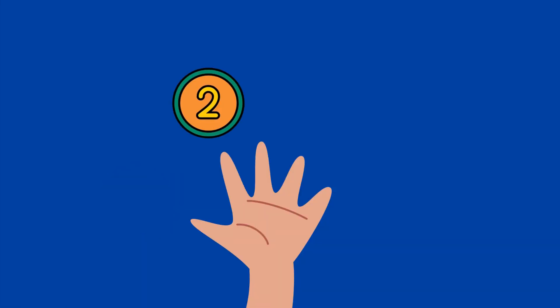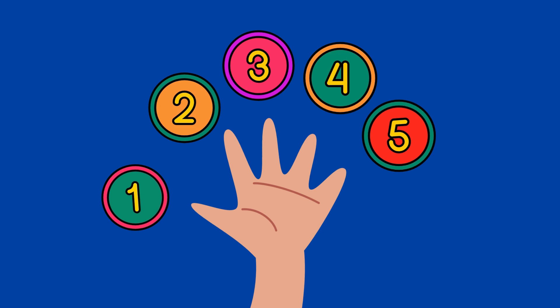1 finger, 2 finger, 3 finger, 4 finger, 5 finger. We have 5 fingers in 1 hand.